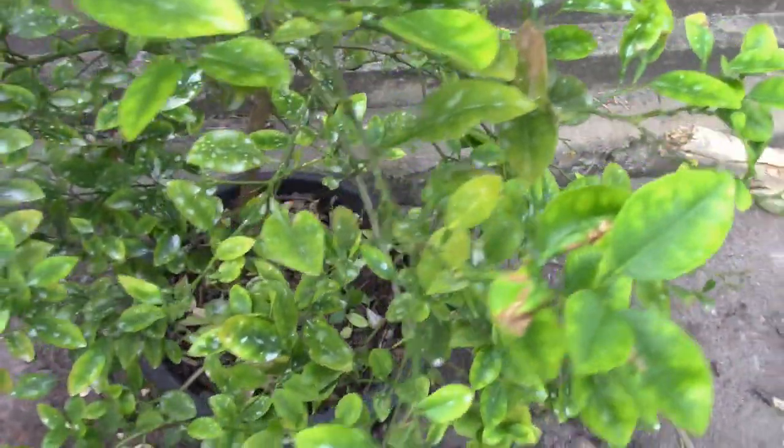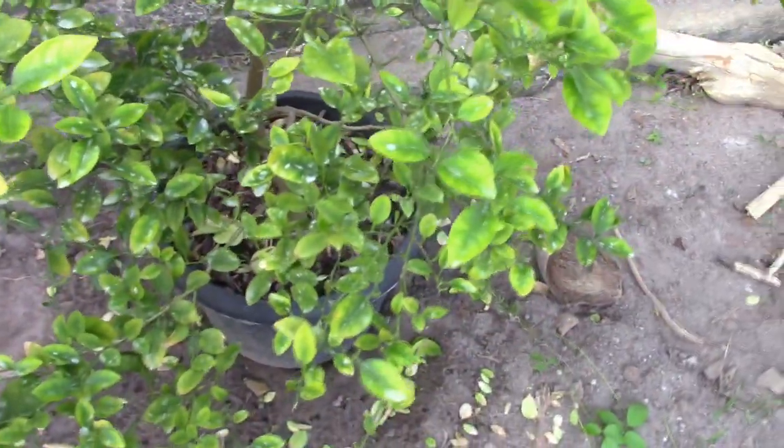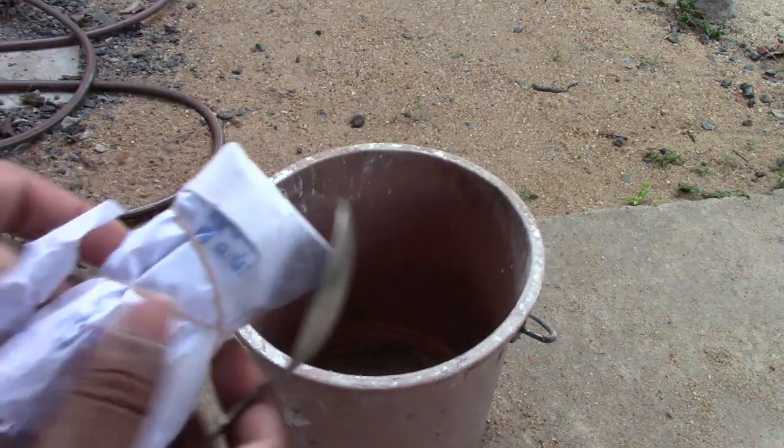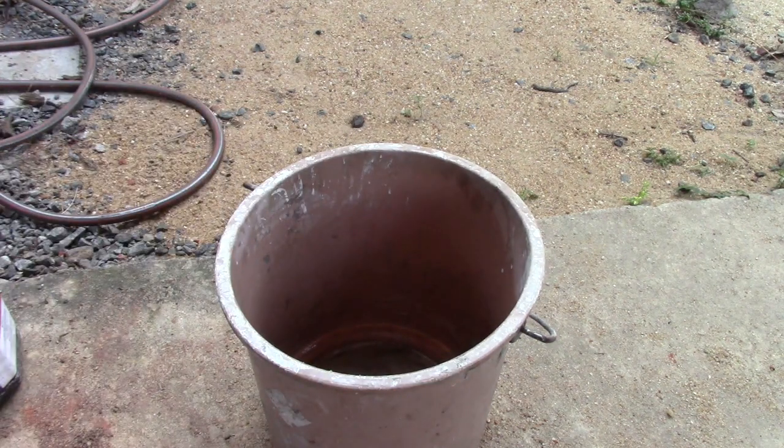This is because of a lack of magnesium. I have bought some Epsom salt and I'm going to put it on my tree. I washed the bucket first and then I'm going to add Epsom salt to the bucket.